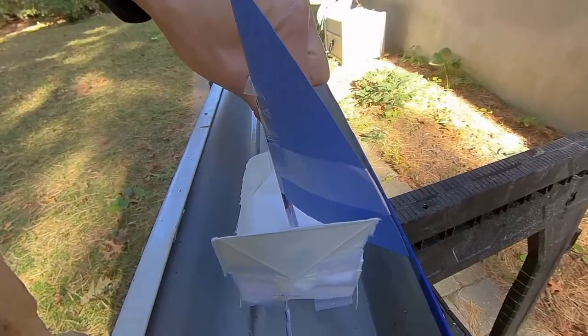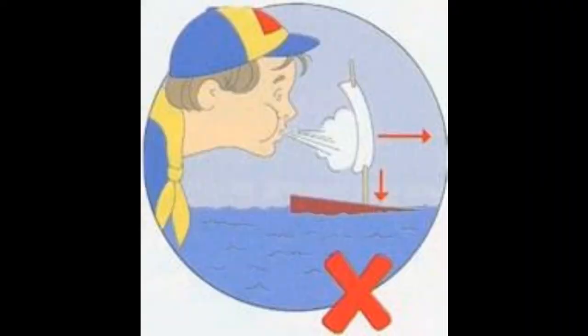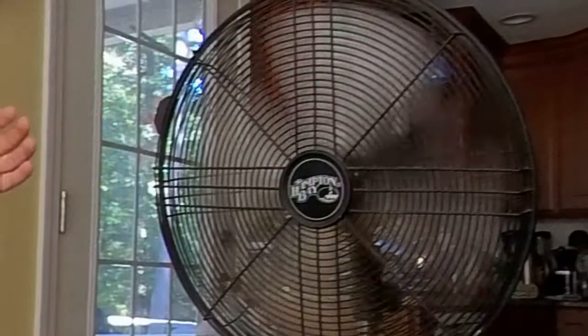Here's the racer's view of the gutter. This year, due to the pandemic, we will not be using breath power, but rather fan power — but probably not one this big.